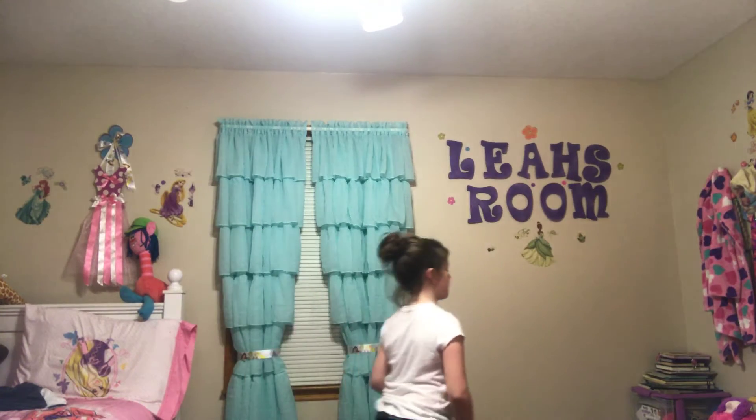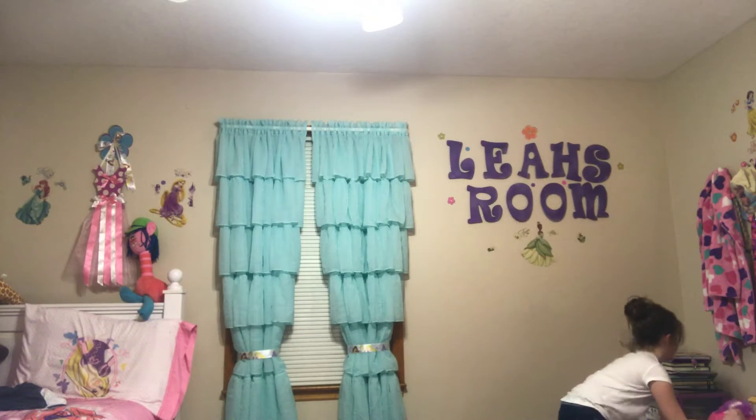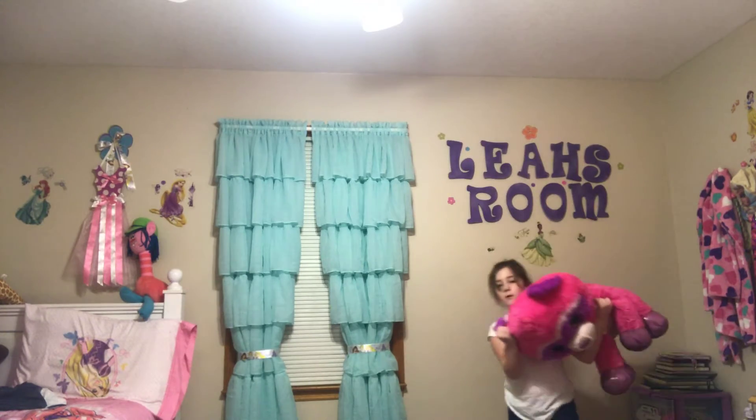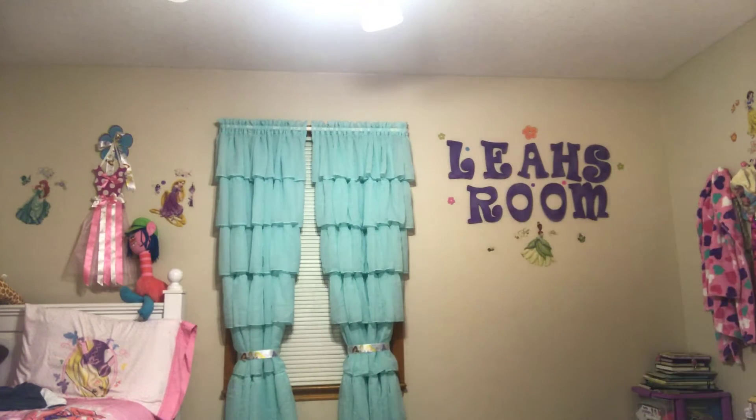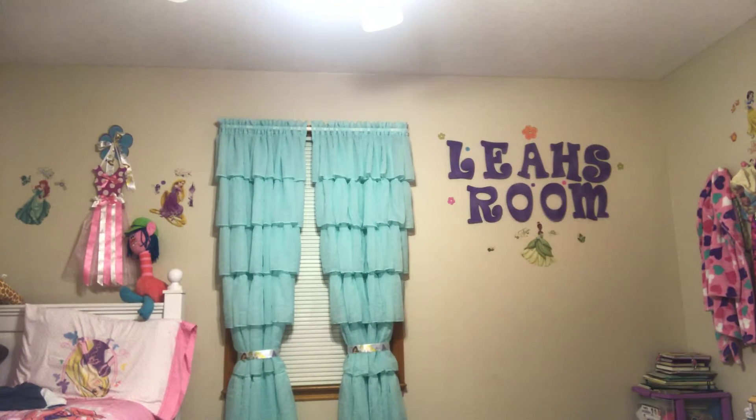Next part - I'm going to get some big stuffed animals. I'm going to try and find the biggest stuffed animals I have, and I'm going to use those.